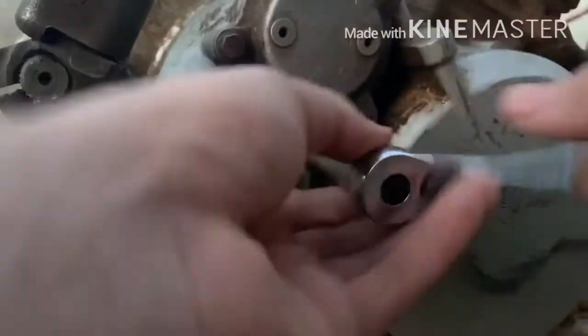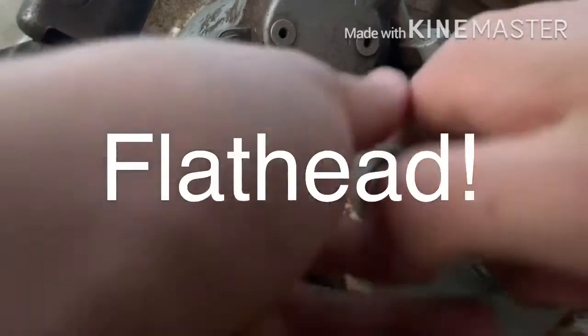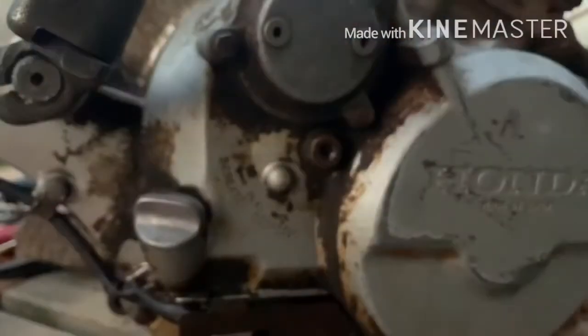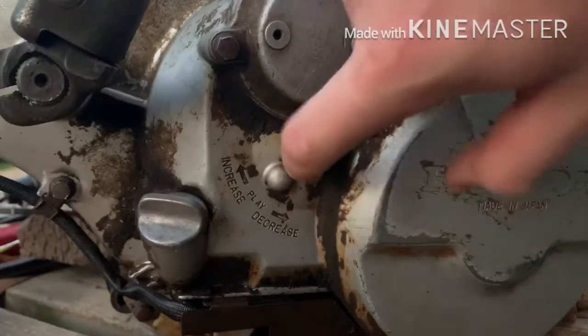This one came off a little bit. So you're going to loosen it with your finger, not all the way off. Then you're going to take the flat head screwdriver, stick it in the hole and loosen it until you feel resistance. Once you feel resistance on that screw inside, you can screw it in a little bit more.